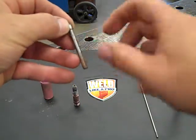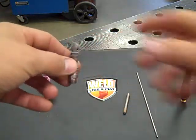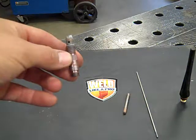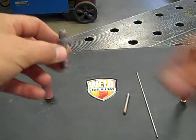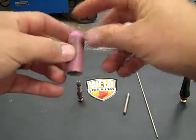So we need a 3/32nds collet, and we also need a 3/32nds collet body. Again, you will find this number stamped on the end of the collet body. This is your cone, or your cup.